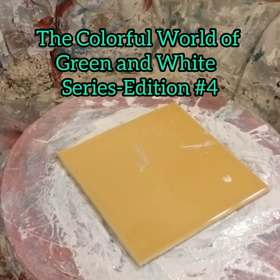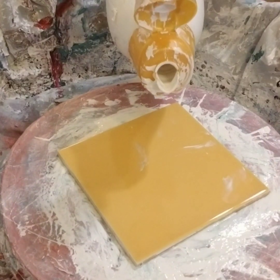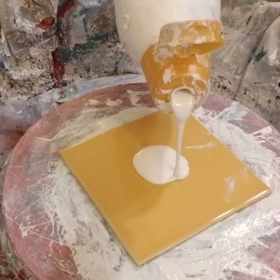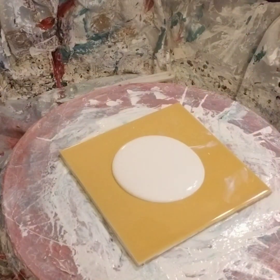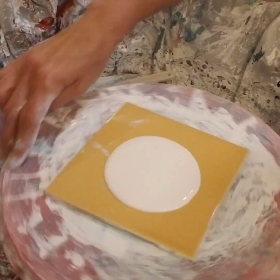Hi everybody, welcome back. I was going to change my angles on my camera and then I realized that if I changed it you won't be able to see how it's blown out, and that's the part that everybody needs to learn on. I know I sure watched a lot of videos on how people blew out the paints, so I hope you can bear with me and understand that's why I didn't change.